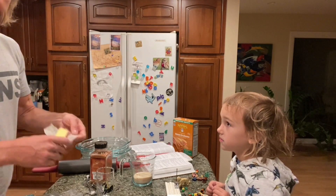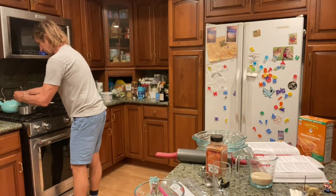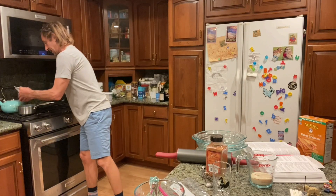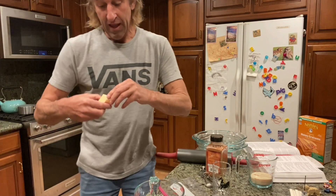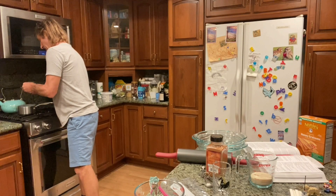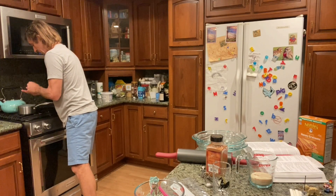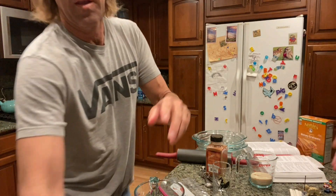We're going to take the butter and let it melt a little bit here, because we're trying not to make this a four-hour video. We'll do a little time-lapsing. Make sure no labels fall in there — there we go, the butter will melt.